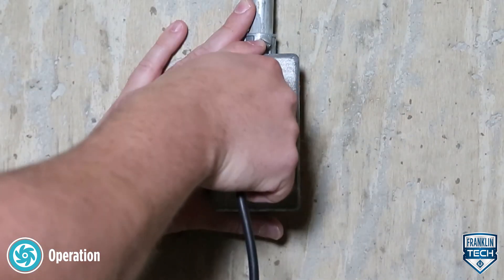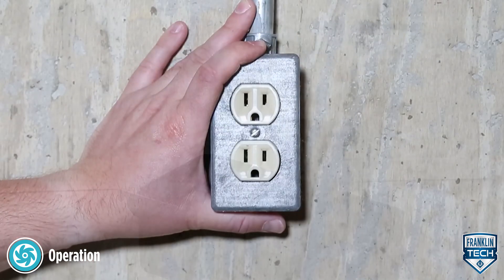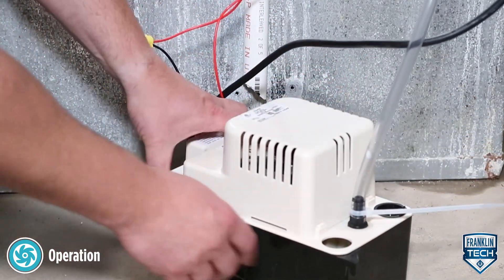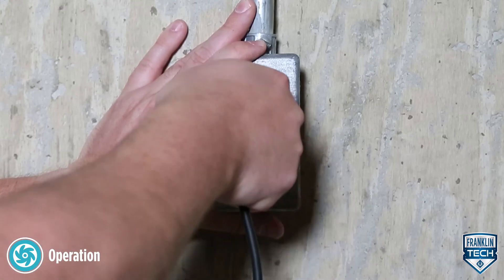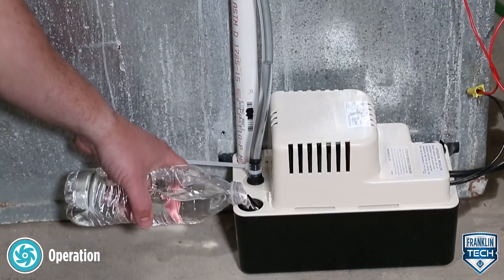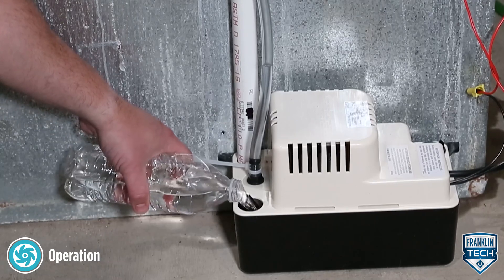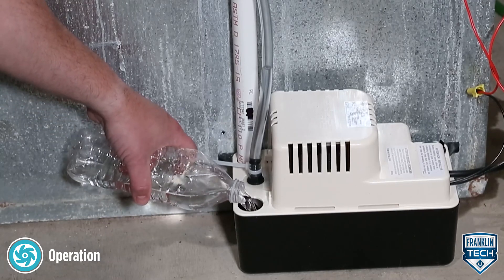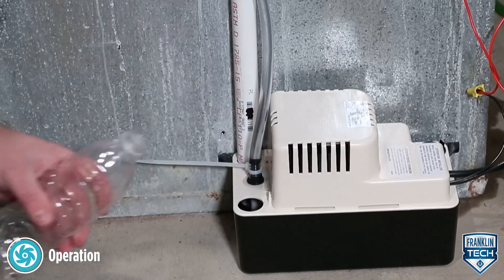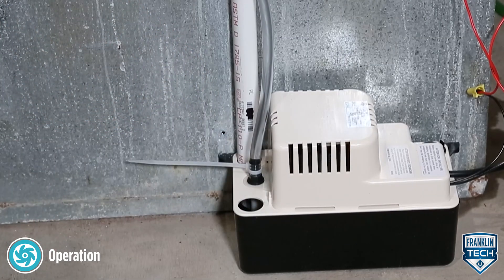Now, disconnect the pump from the power source. Replace the tank cover assembly and reconnect to the power source. Finally, confirm pump and system integrity before leaving the unit for normal operation. To do this, slowly pour water into the pump reservoir until the pump turns on and pumps water properly with no leaks.